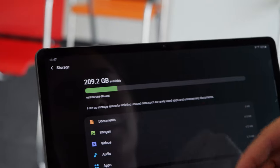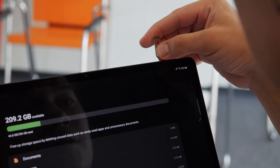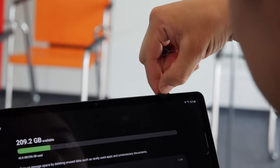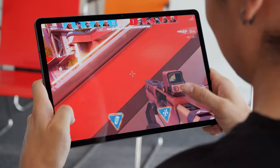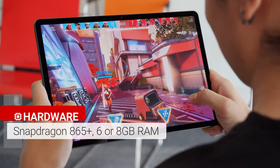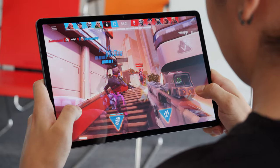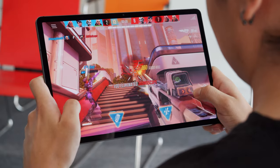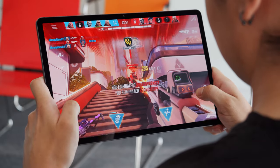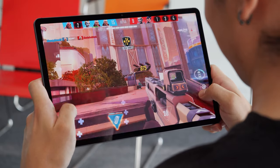You can opt for 128 or 256 gigs of storage on board the device. And unlike the iPad Pro, it's expandable here via microSD. The Tab S7 Plus brings a Snapdragon 865 Plus chipset — the cream of the crop as far as Android chips go. This should be plenty of power for your mobile tasks and gaming, and also offers support for 5G networks depending on the model you get. Ours is the less expensive Wi-Fi only version though.